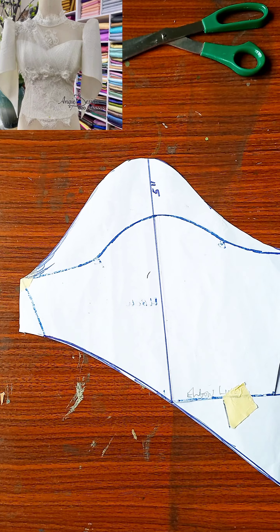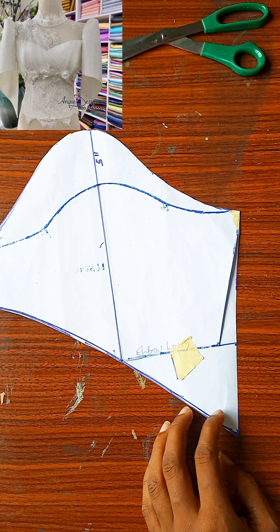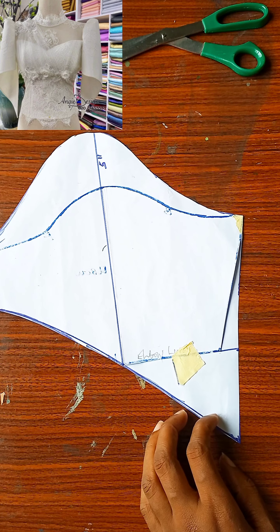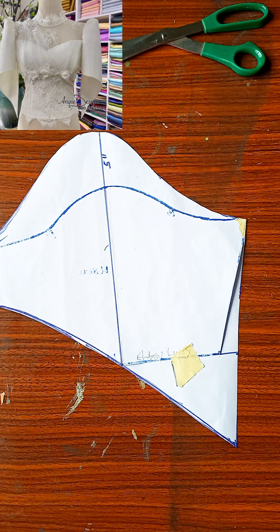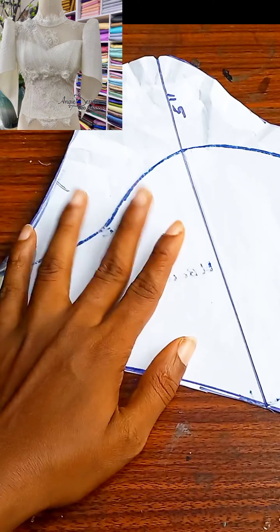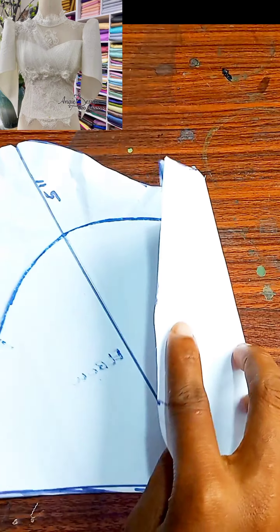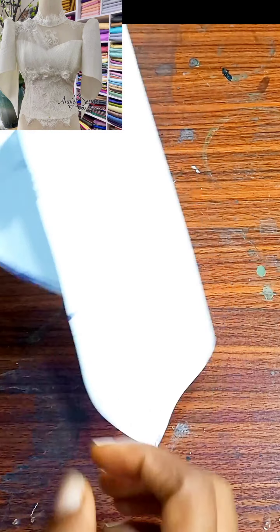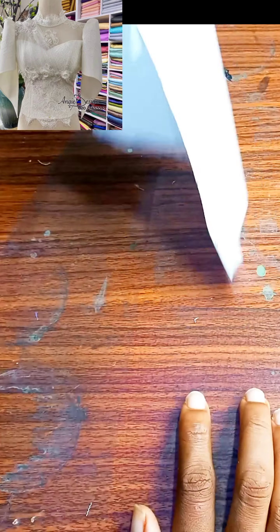At this point I was done cutting, and this is what the pattern looks like — yours should look like this as well. One part should be longer while the other part should be shorter. To achieve the puff at the cap area, all you want to do is place these two together and gather at the top — but that is what I'll be showing you in my next video. Thank you so much creative designers for tuning in. Please do not forget to like, comment, and share. I'll see you in my next video — bye!